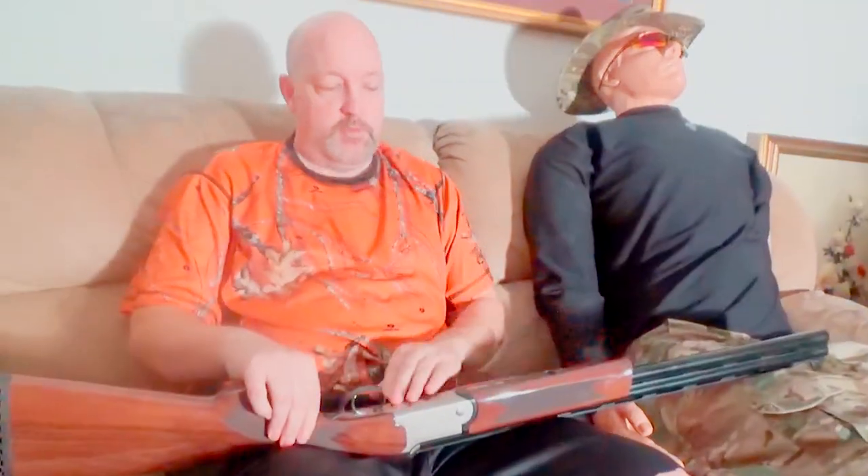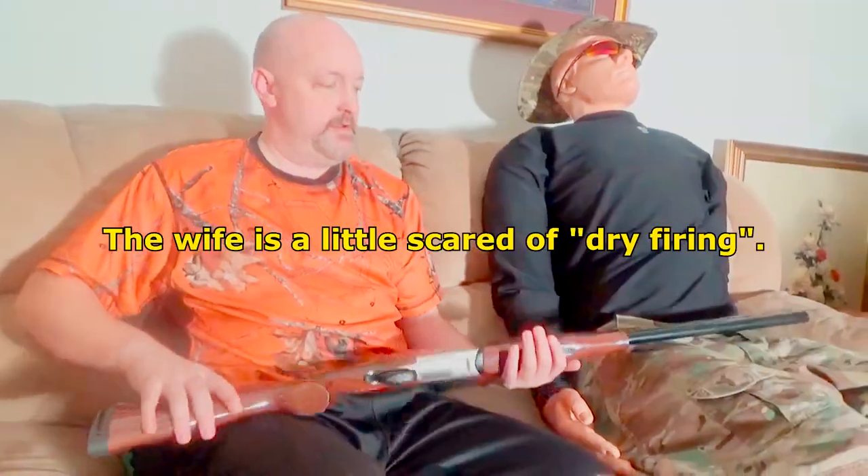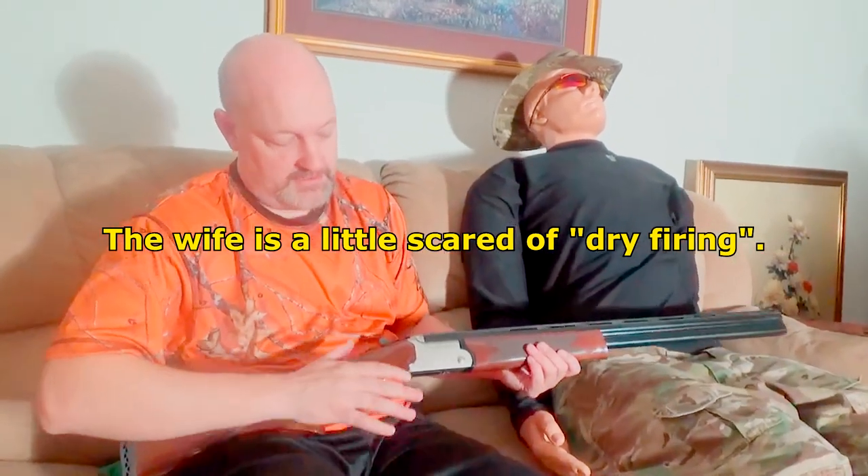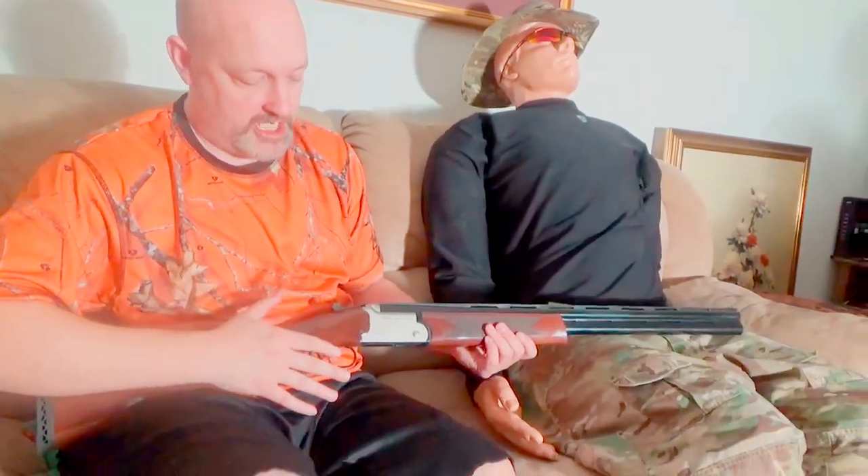We're going to demonstrate this gun if we can pry it out of Bob's hands. Winford, go ahead and step down — you need to remove the forearm stock. This is a really nice system. I personally wouldn't recommend dry firing these kinds of over-under shotguns.